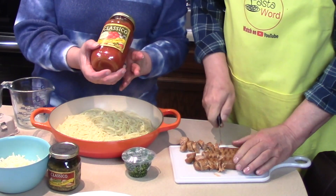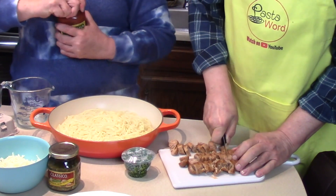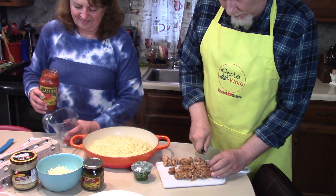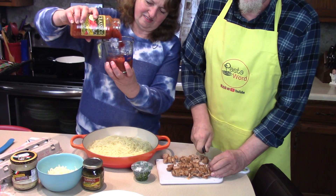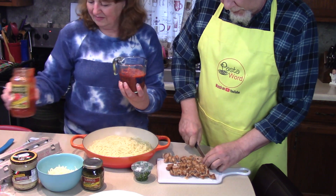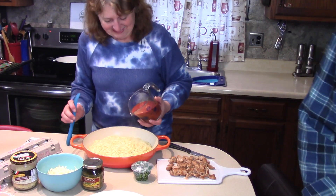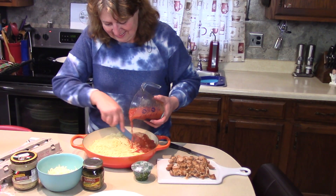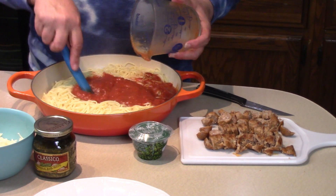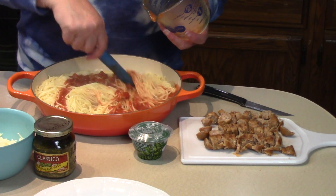I'm going to measure a cup and a half of marinara sauce. Normally I'd throw a whole jar in, but Classico has a family size here — 24 ounces — so we're just measuring one and a half cups. We have plenty left over for something else. Oh, did it splash you? I'm not supposed to get sauce in my eye!